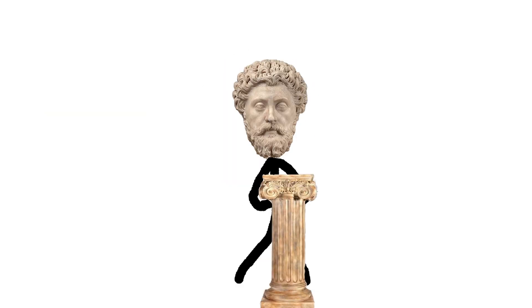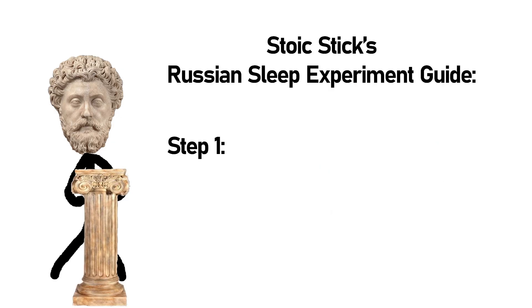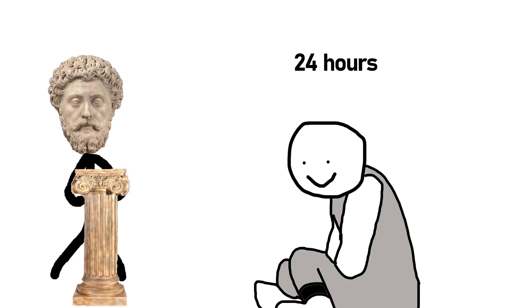Our next human experiment to not try at home is performing your very own Russian sleep experiment. This experiment is actually pretty difficult to get down, so I created this handy two-step guide. Step 1: Don't sleep. Step 2: See step 1. Now the effects can vary, but it usually goes like this. The first 24 hours you are usually fine — probably a little more irritable and less coordinated, but overall doing relatively well. At 36 hours you start micro-sleeping, which is where you'll sleep for around 30 seconds before jolting back awake.